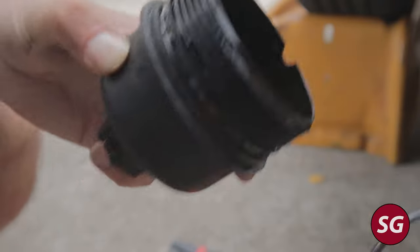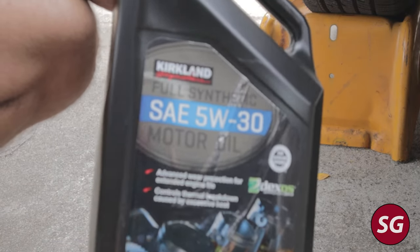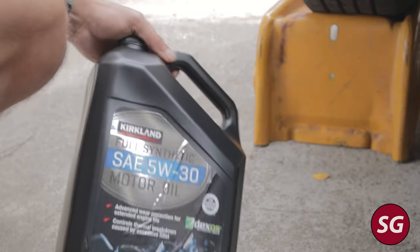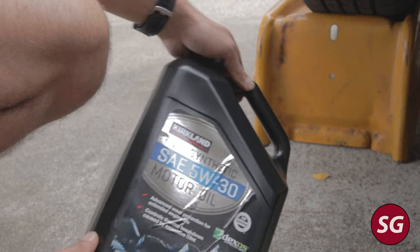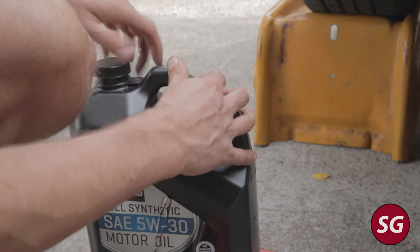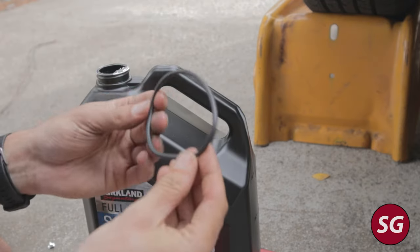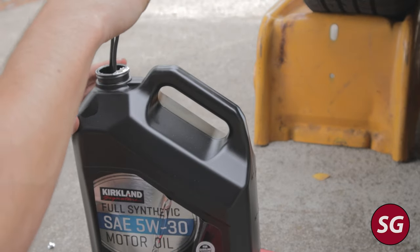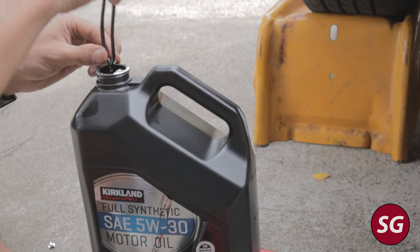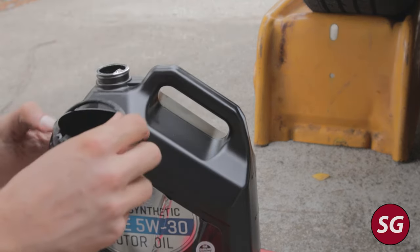Go ahead and pull off the old o-ring from the oil filter housing. The Fiat uses 5W30 — I'm using this full synthetic from Kirkland, which is the Costco brand. It's gotten pretty good reviews on independent testing so I trust it. Full synthetic should be good to go. Then you're just going to get some of that new oil on your new o-ring, which will allow it to make a nice seal — just dip it in there.